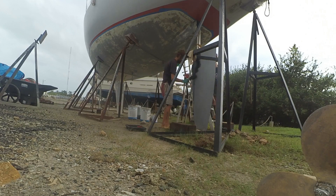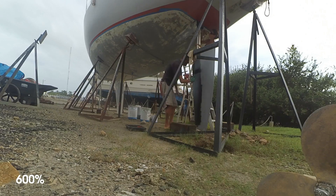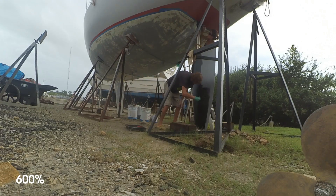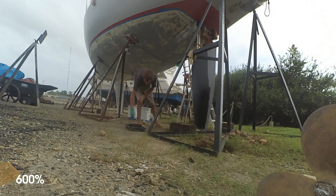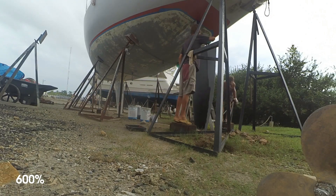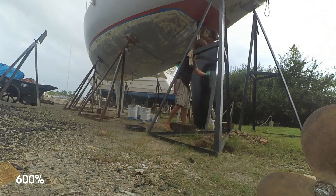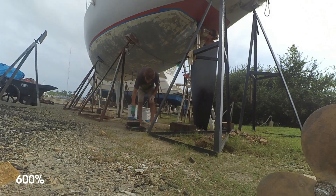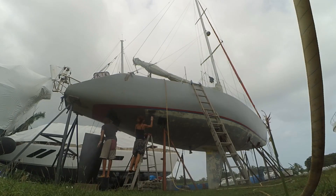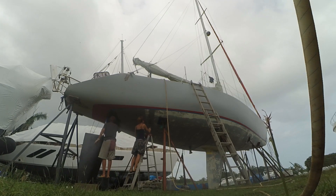We were told by our friend and distributor of Sigma paint that to get the best result and avoid flaking off the anti-fouling paint — which did happen to us on our previous boat — it is best to put the first layer of anti-fouling while the primer is still tacky. In this tropical heat, that meant I was painting the primer and Bartek was right behind me with the anti-fouling paint.